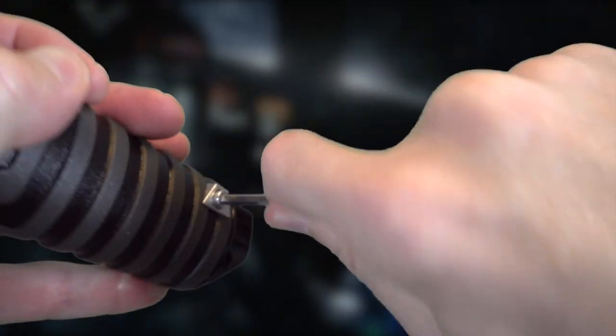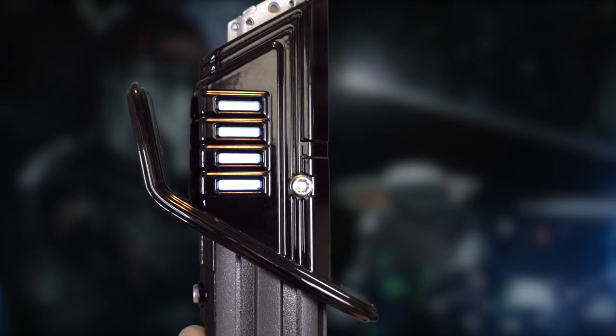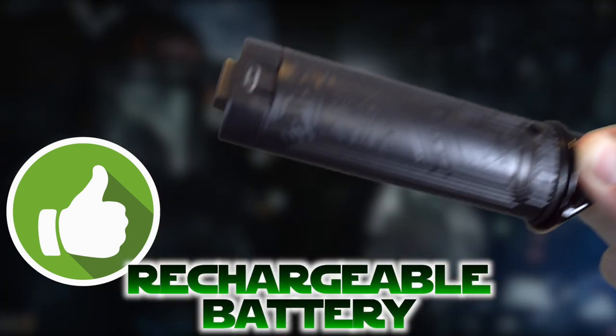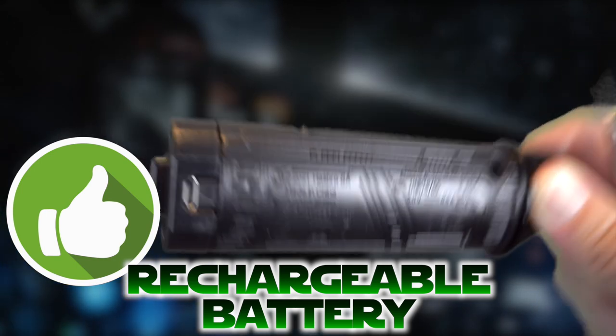There are two big silver Allen wrench bolts on both sides — not the prettiest part. This is how you undo the whole upper half. Down below, when you undo this, the bottom part comes out and your rechargeable battery comes out. This is the first time Hasbro has ever had a rechargeable battery with a lightsaber — no more double-A's!